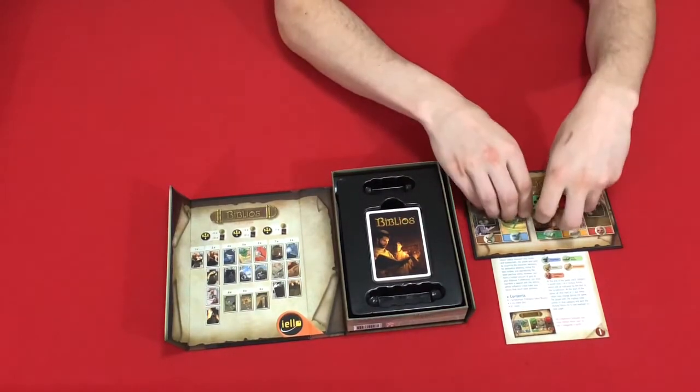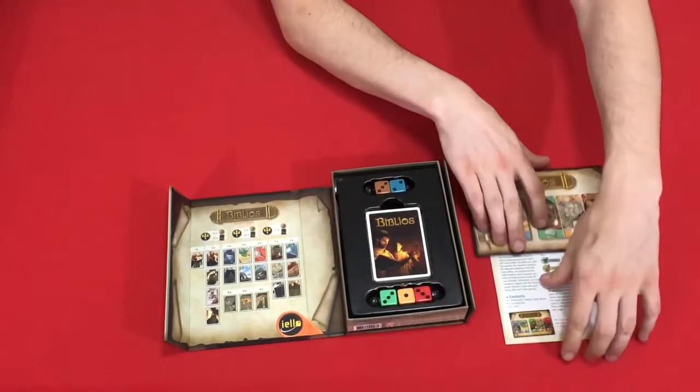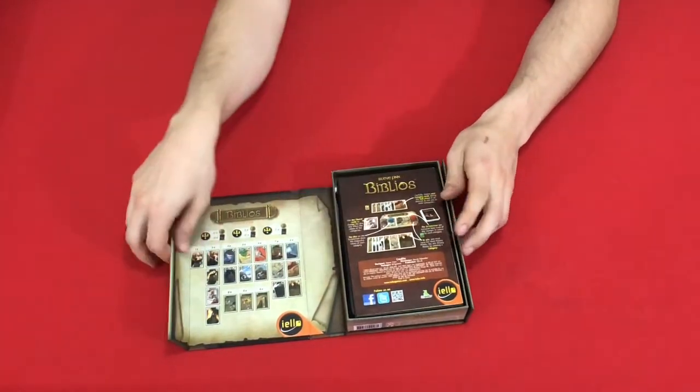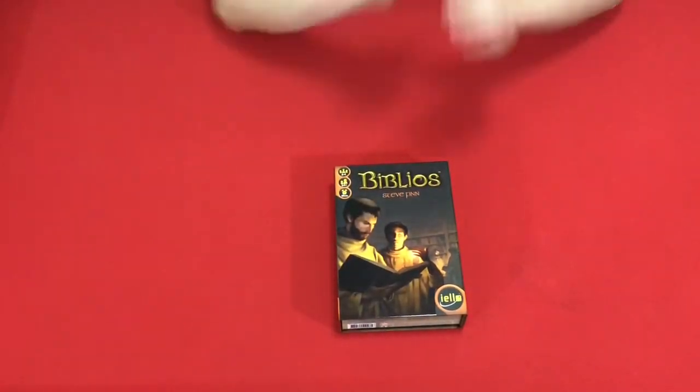Let's go ahead and put everything back. Packs up pretty easily. Looks like it's going to set up quite quickly. You'll get to see more of that in my Ready, Set, Play. And that's what's in the box for Biblios by Steve Finn and published by Yellow.